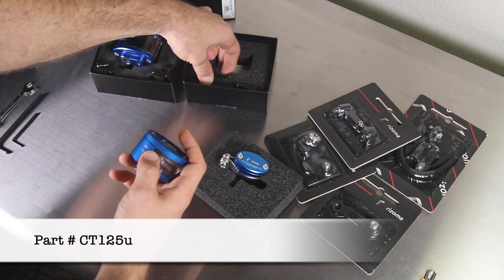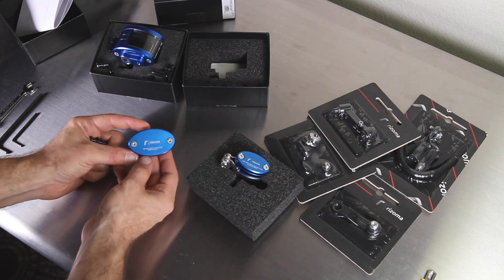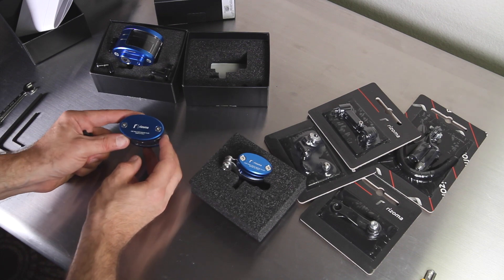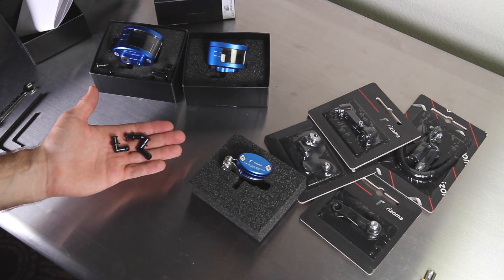The CT-125 is very similar to the CT-127, just a bit smaller. This tank is the machined aluminum that Rhizoma is known for. You get the reservoir and it comes with three different nipples.